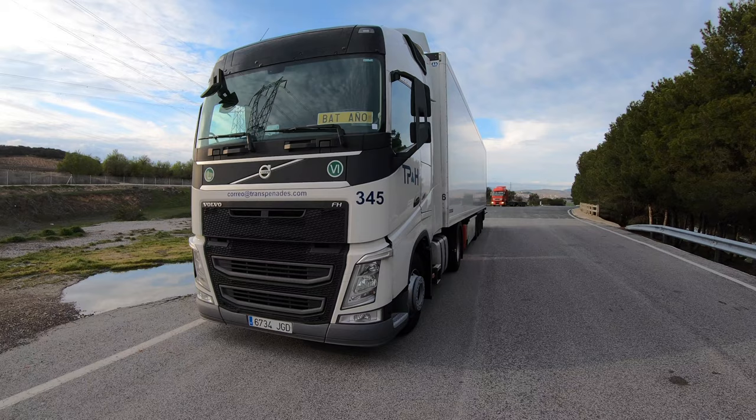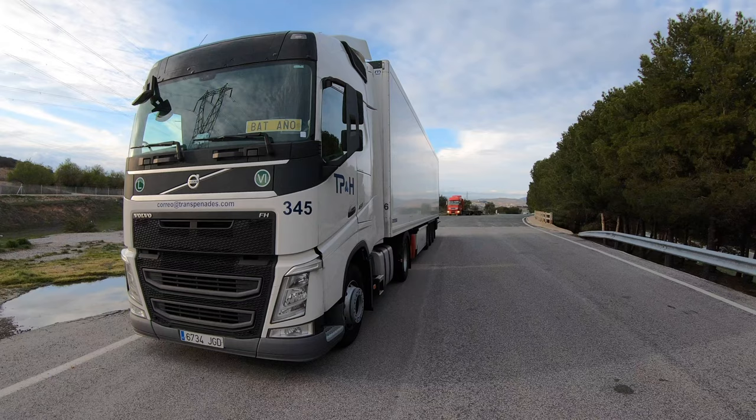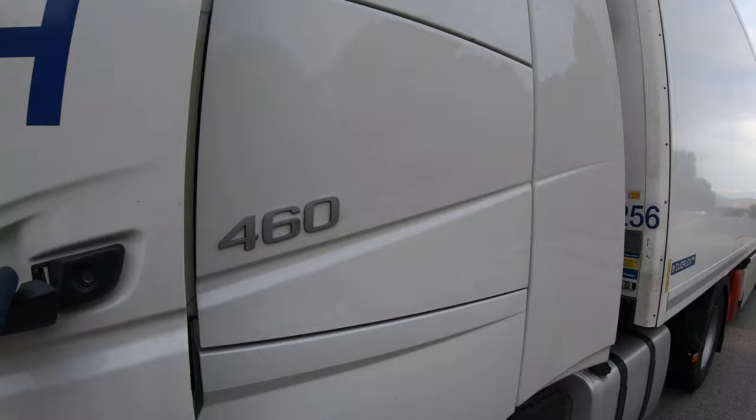Today I'm gonna show you how to couple in and uncouple a semi truck from the semi trailer. The first thing we need to do is start the engine.